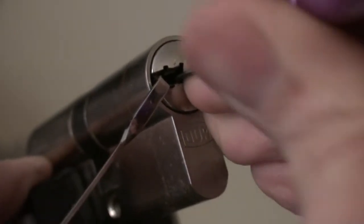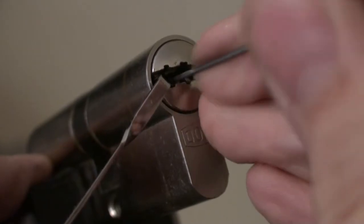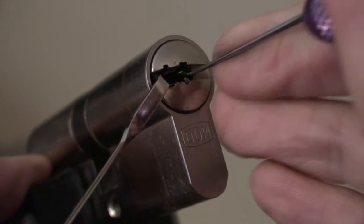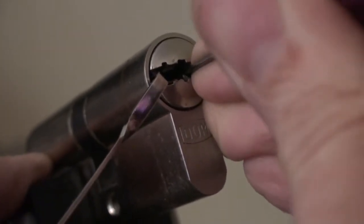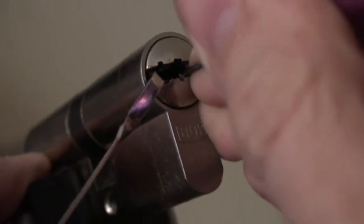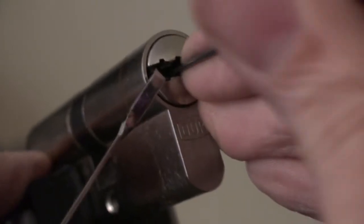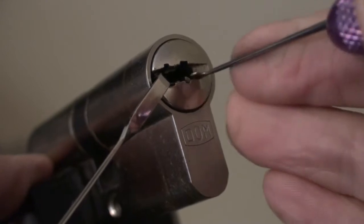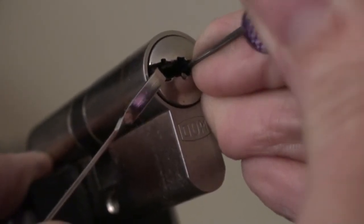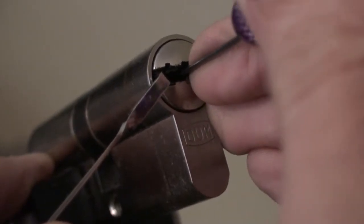I find the best thing to do is to use heavy tension and try and jam the pins down a bit to start with, so they're lower down in the lock. Then you can manipulate them a bit easier. When they're standing to tension they're pretty hard to manipulate. I think I've squashed the pins down far enough into the lock to be able to manipulate them correctly.